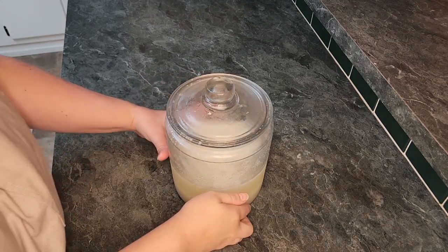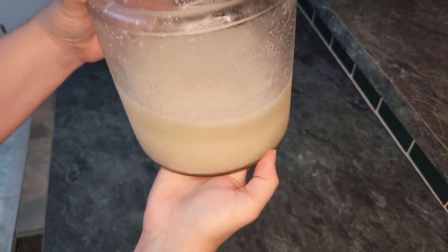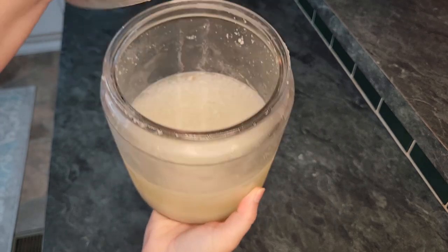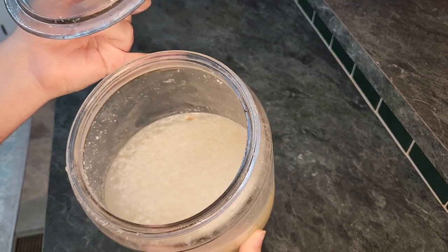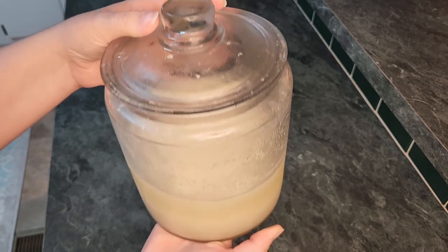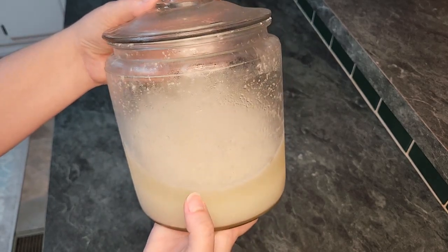First, we must make the starter, and unfortunately the recipe my mother had did not show us how to do this. So after some trial and error and research, I found what I thought was a close substitution to get the starter going. First, we are going to find a container that has a loose fitting lid. I had this large jar laying around my house that I used during my wedding reception, and I highly recommend a jar like this.